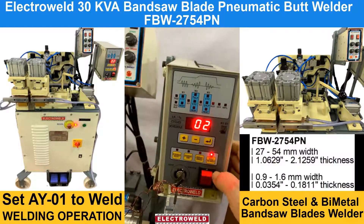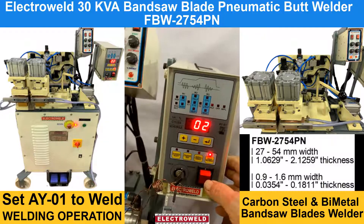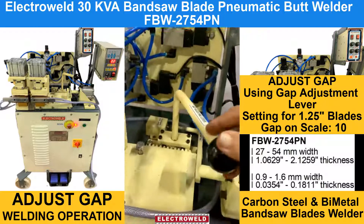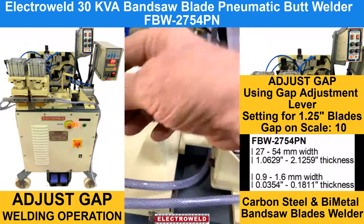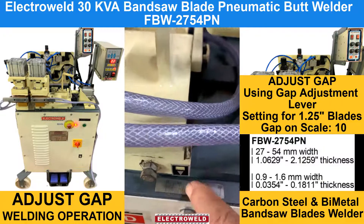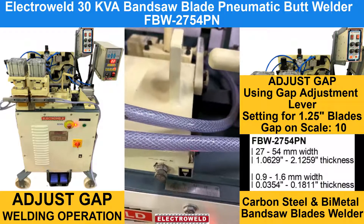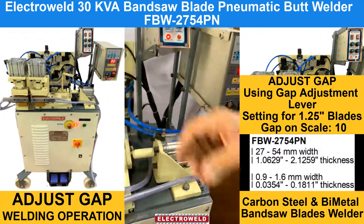When you want to do the welding, you have to switch on this knob and then you can start welding, after adjusting the gap within the two welding jaws. This is the gap adjusting lever. Now at the scale, you can adjust to about number 10 for welding the 1.25 inch blades, and the pressure we have already adjusted.